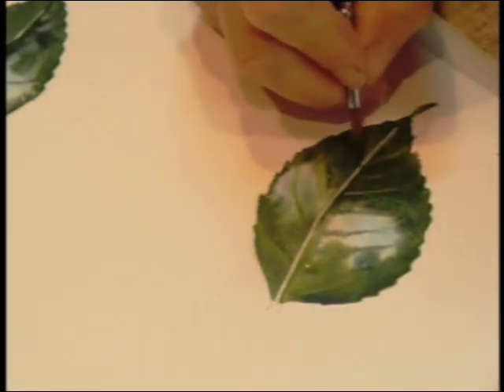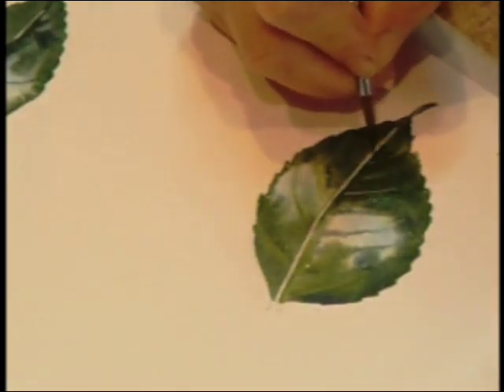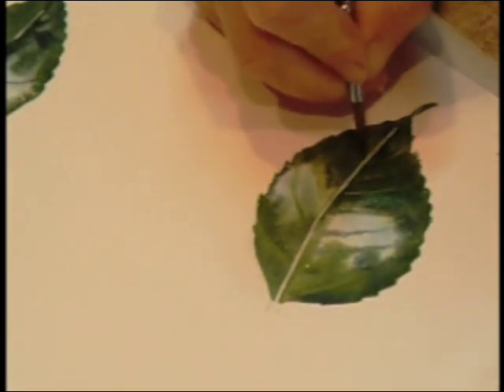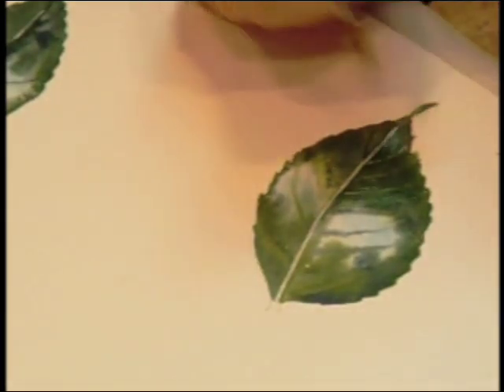When it's dry, I'll fill in the mid-rib with a yellowy green — the colour of the mid-rib — but until then I'll just wait. I can just go down either side, redefining what I've painted and refining the leaf.